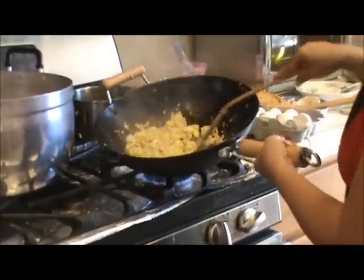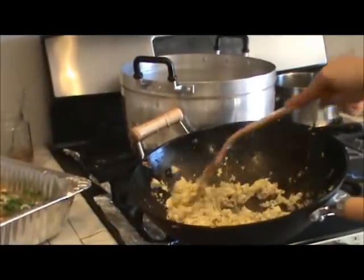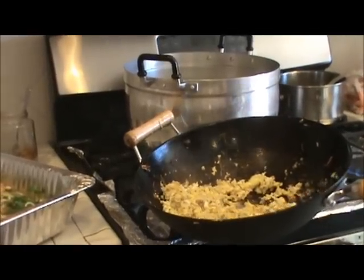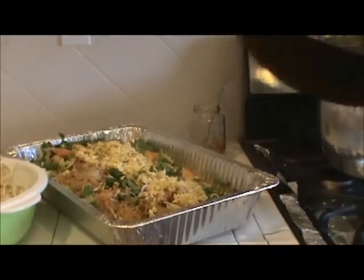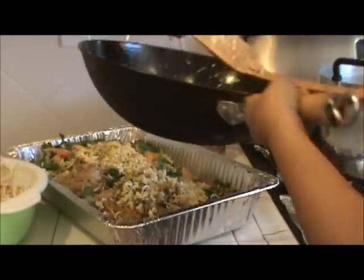My eggs are cooked. I put in a little of that sauce so it'll give it a nice flavor, and now I'm just going to pour it on top of my tray and mix it in. I think this is the best way to cook it anyway — cook your egg separately, because if you put it with the noodle, it's going to make the noodle soggy. So there you go — just mix it in nicely.